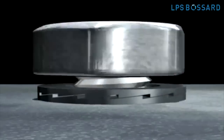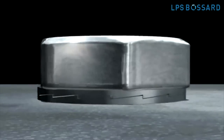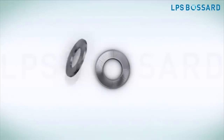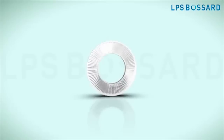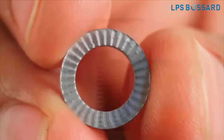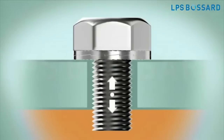NordLock is one of the best vibration-proof assembly methods available in the market today. It is a proven wedge locking method, meeting DIN 25201. The NordLock assembly method utilizes tension instead of friction to secure a bolted joint, making it superior to traditional methods.